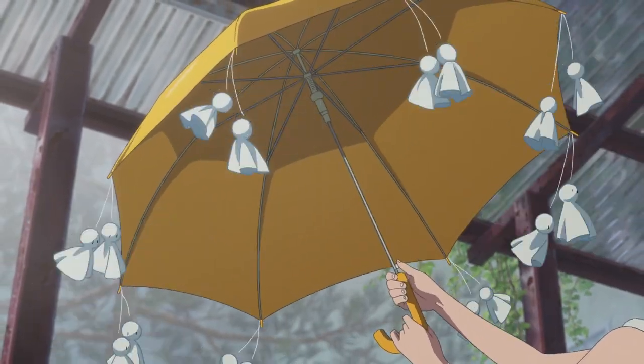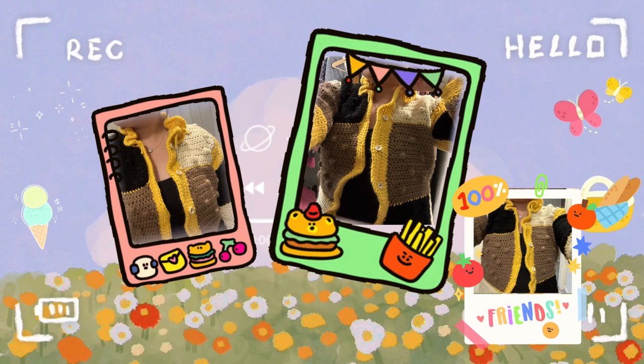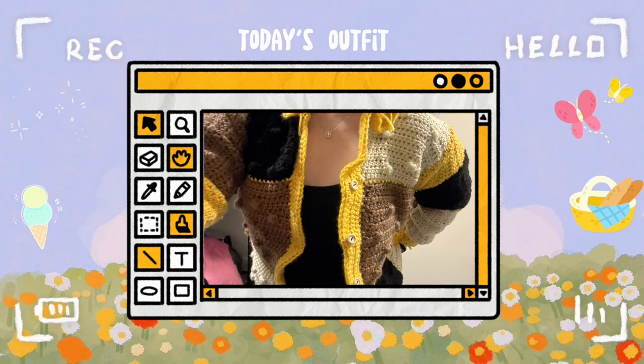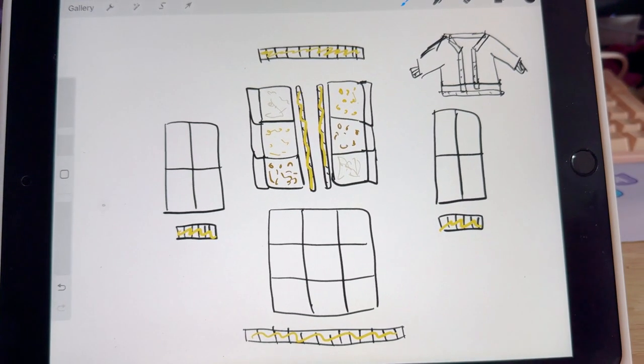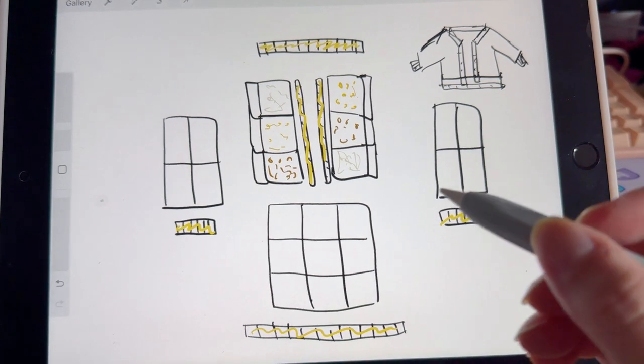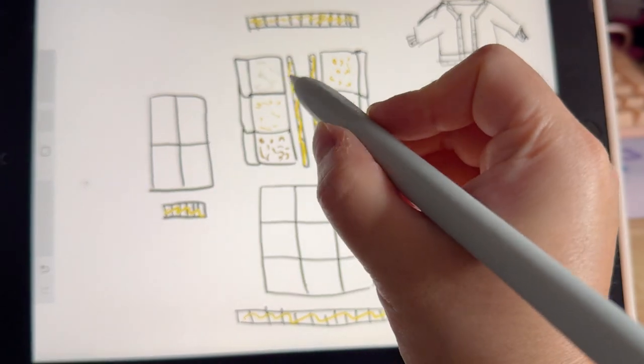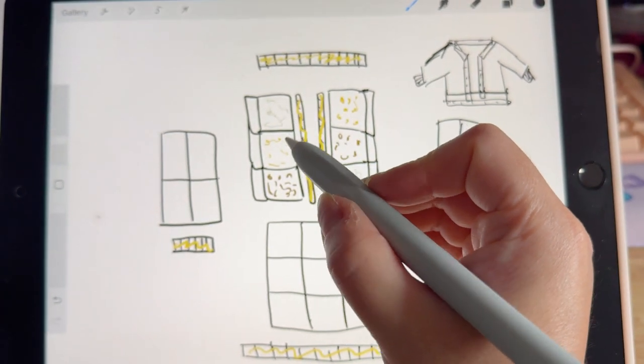Hello everyone, welcome to Yvonne's crochet channel. Recently the cardigan is so popular. I just made these small size cardigans and this is my design. The total includes 23 squares and six rectangulars.